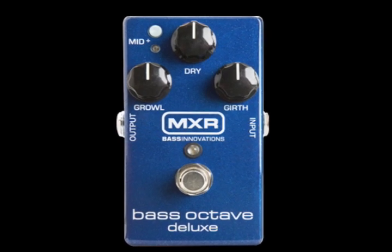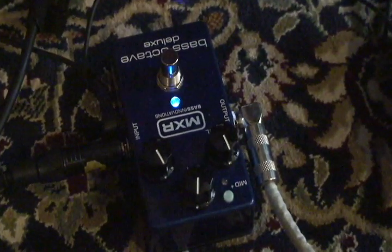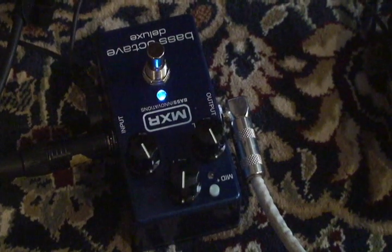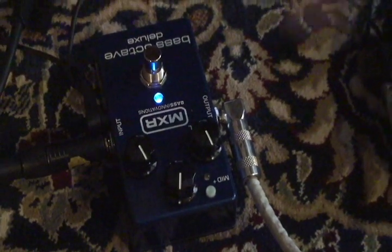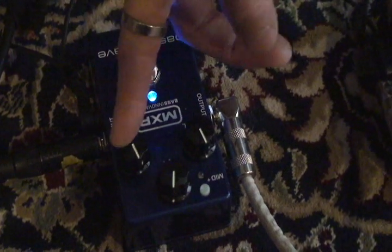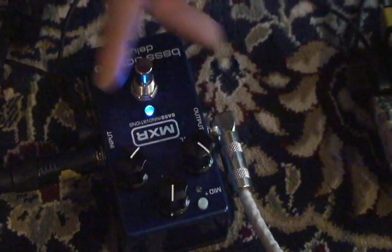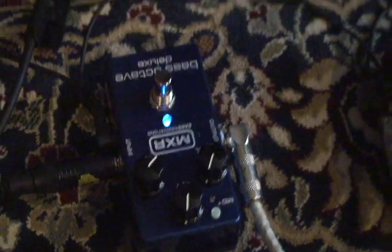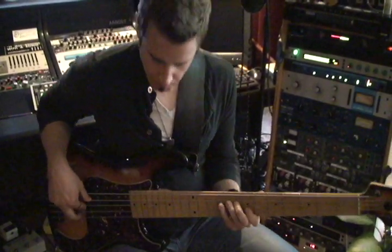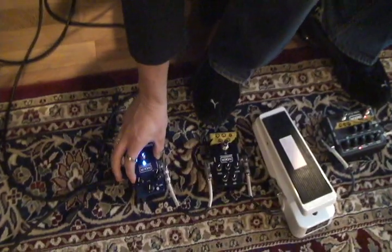Moving on to the octave pedal. A lot of octave pedals have been out, but this one is separating itself because you've got two knobs controlling the lower octave, which is really usable. Anyone who ever plays through a big PA knows that an octave pedal can make a sound man hate you for life — as much as their bandmates love you. The girth here is the low part of the lower octave, and the growl here is kind of a punchier, slightly more mid-rangey part of it. Here we are with just the growl in — and we can take that out and do a little of the girth instead.